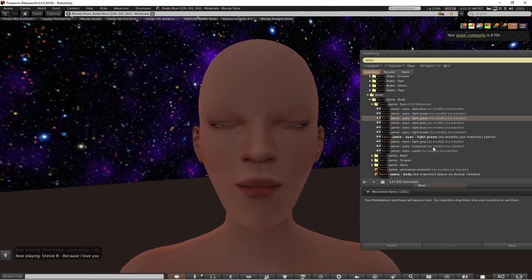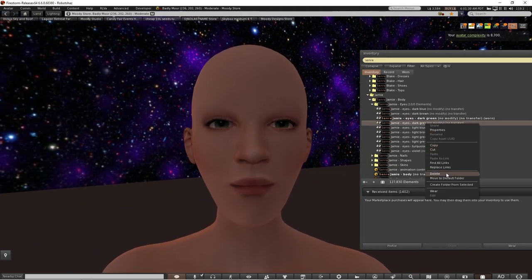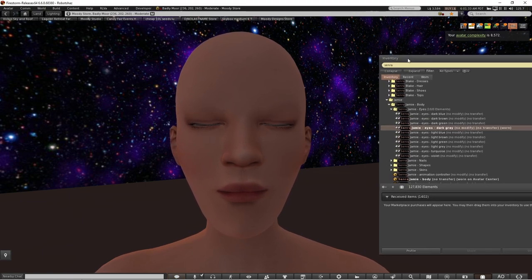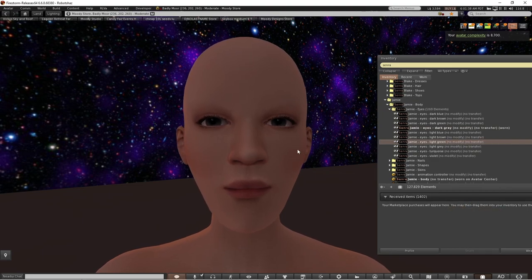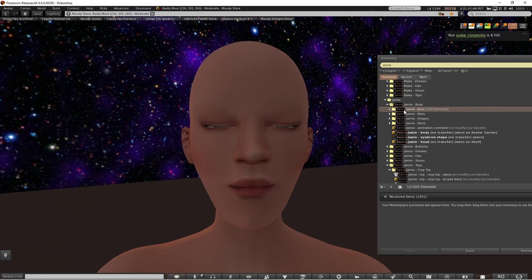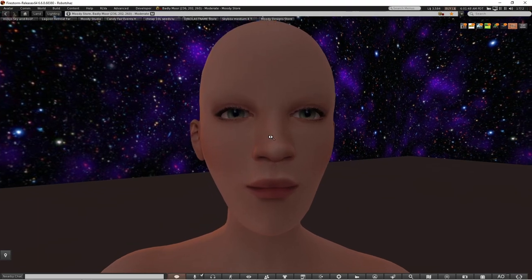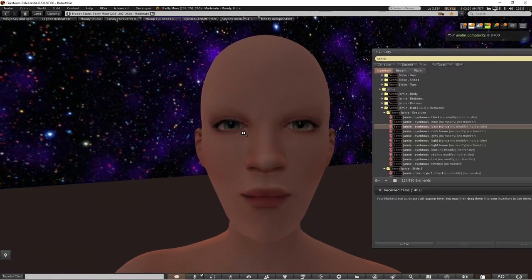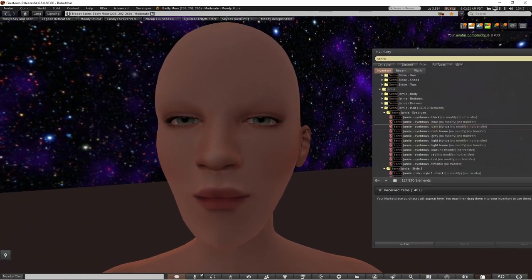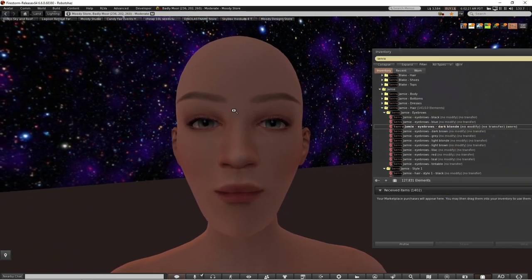There are some other eye options as well — dark green and grey — but I think I'm going to go with the light green because I think that's a really nice colour. I think I need to change the face shape at some point and fix the face. At the moment I've not got any eyebrows, so I'm going to choose some blonde eyebrows so they're quite light.